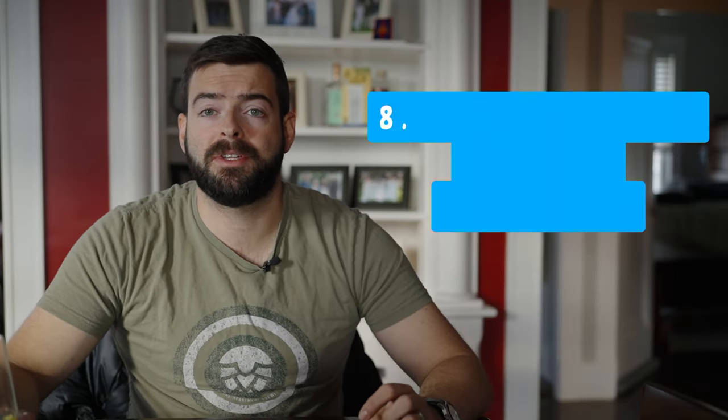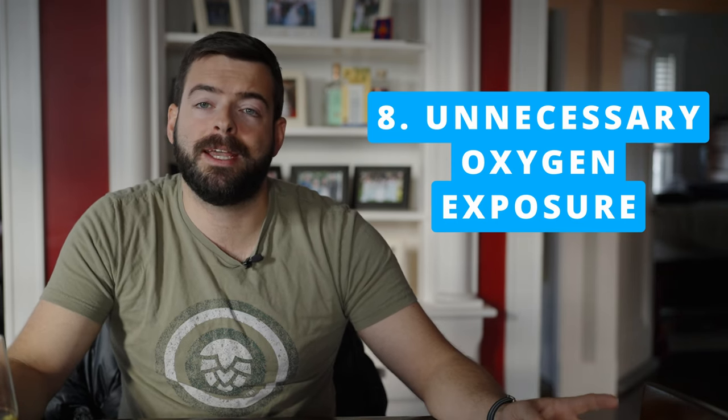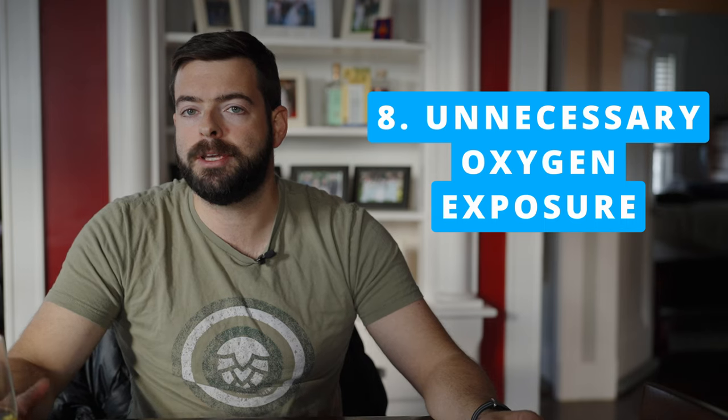Mistake number eight: avoid unnecessary oxygen exposure. Don't open your fermenter unless you absolutely have to. Try to limit headspace in bottles and kegs, and if you can, purge them with CO2. All of this will help your beer stay fresher longer, keep it from oxidizing and turning an ugly shade of brown, and prevent a nasty muted cardboard off-flavor. It is unfortunately rather easy to have happen if you're not careful about your process.